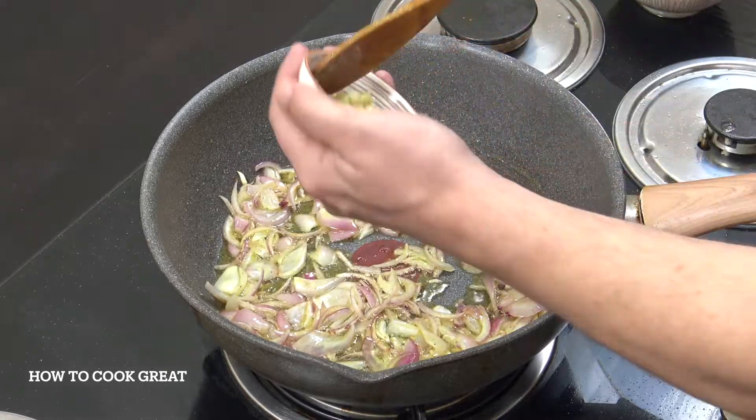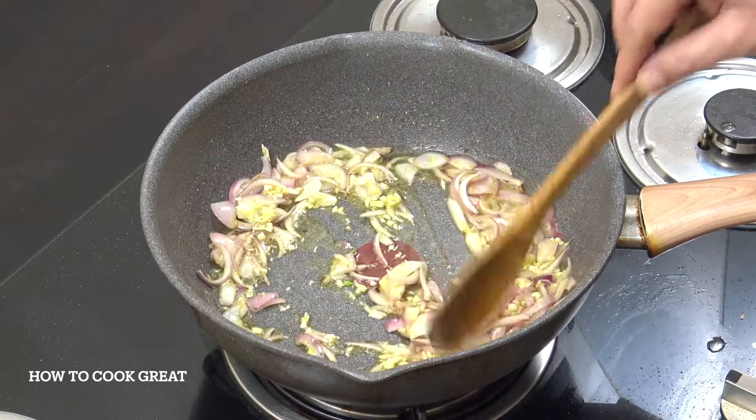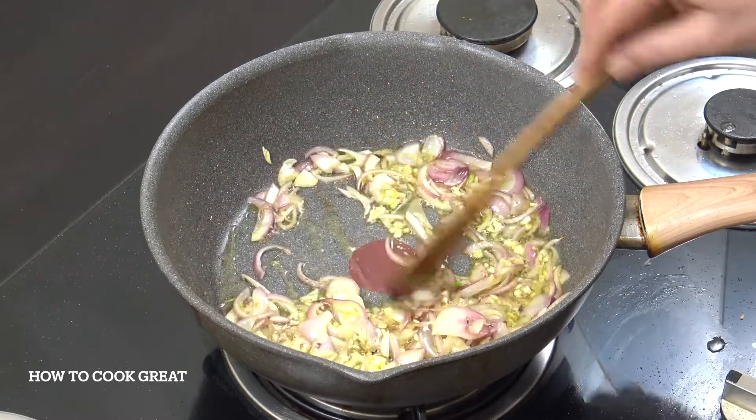Those onions are just taken. We're now going to go in with about a tablespoon of garlic, maybe just a little less actually. Go for two minutes.